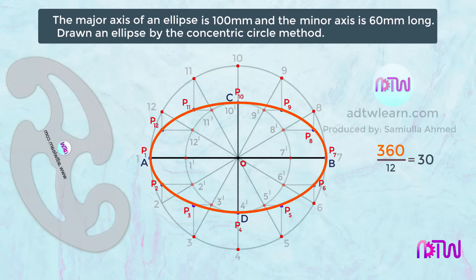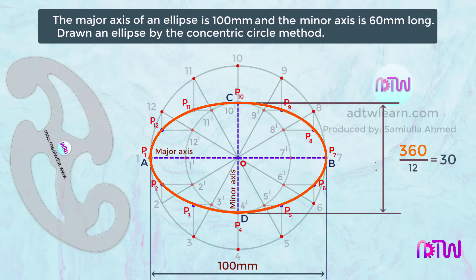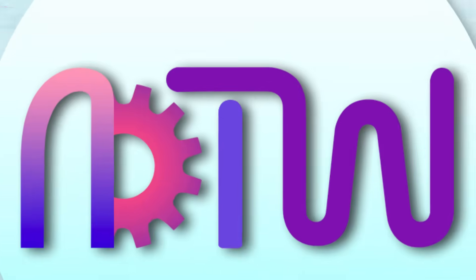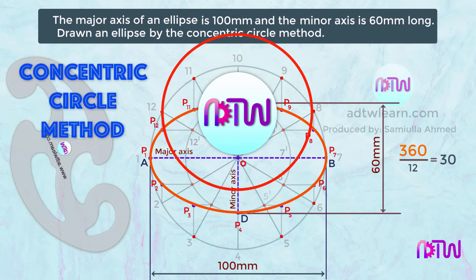After drawing the curve, mark the dimensions of the major axis as 100 millimeters and the minor axis as 60 millimeters. I hope you have understood how to draw an ellipse using the concentric circle method. If so, click on the like button, and if you are new to ADTW Learn, click on the subscribe button to get my latest videos first.